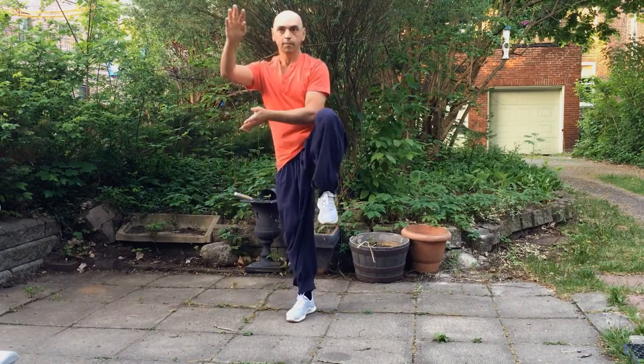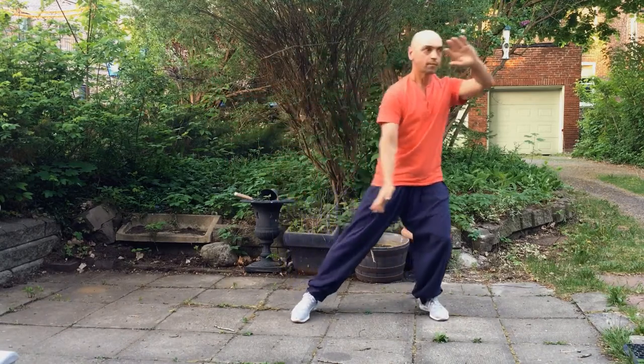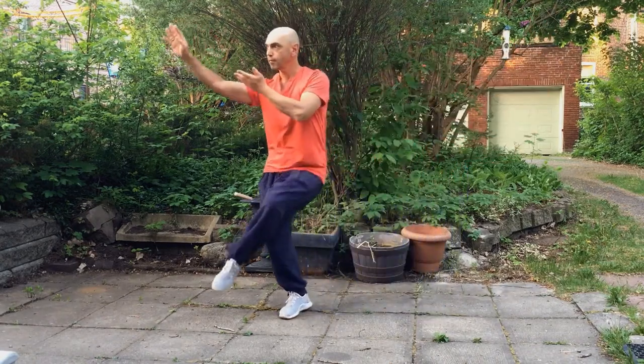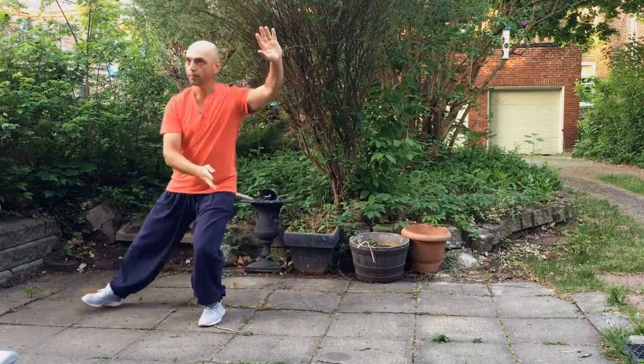The eyesight will follow the hands. Turn the torso as we move to counterbalance the movement. This exercise can be done in two paces: slower for more muscle work, or faster for regular practice.